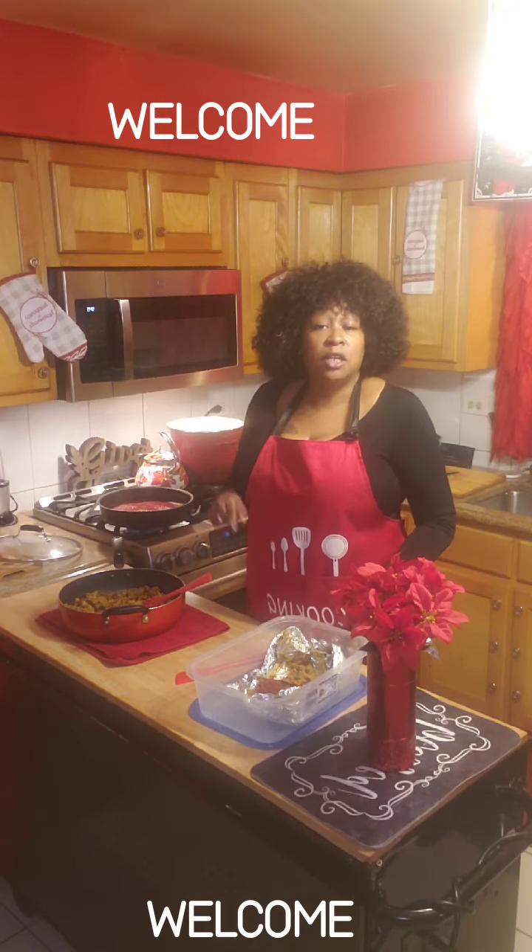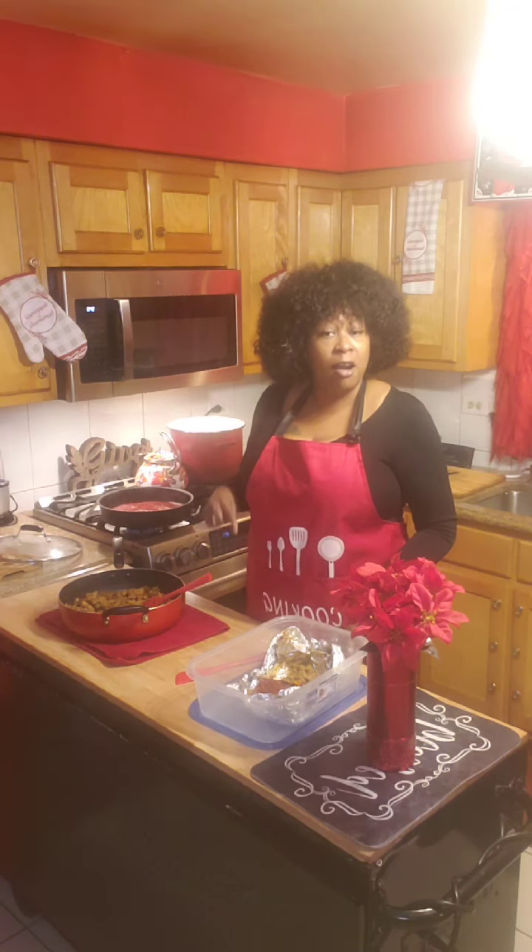Hello guys and welcome to your sister cooking. Today I'm going to prepare a vegan lasagna.